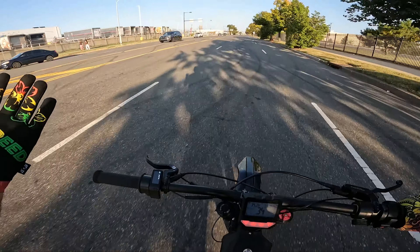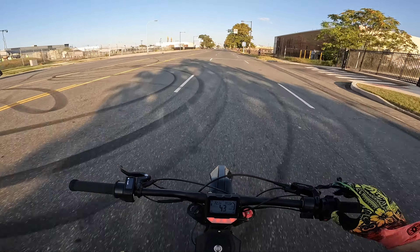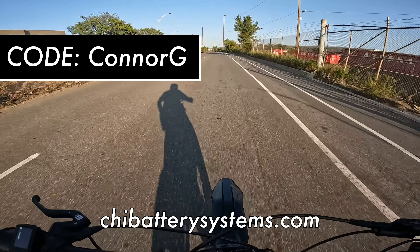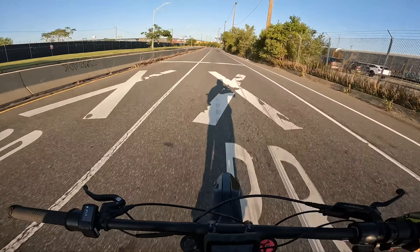I seriously cannot say enough good things about this Triple X in its current form. If you want to buy the battery, use code CONNERG at checkout to save — it's my battery code and helps support the channel.